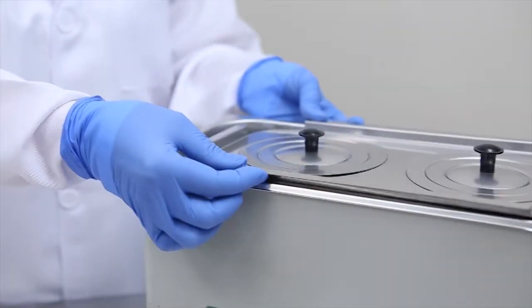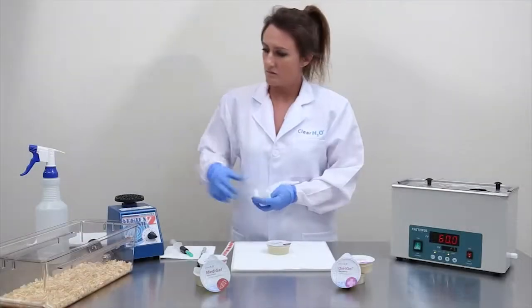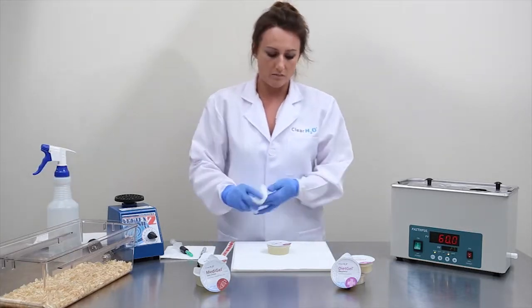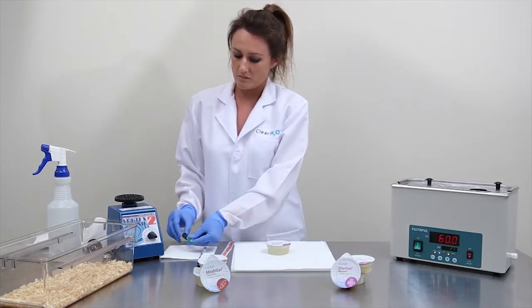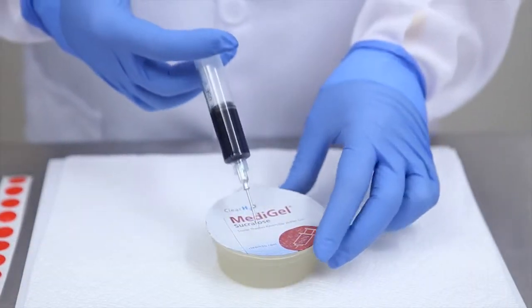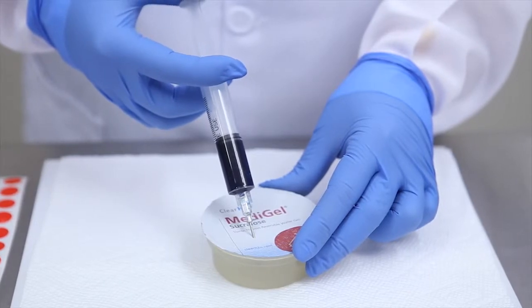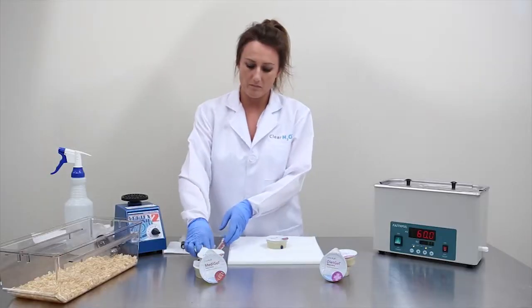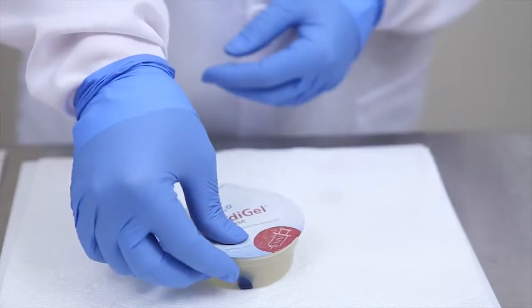After removing the cup from the water bath, follow aseptic technique to prepare the cup lid surface for injection of your medication. After previously determining the medication dosage concentration required for the MetaGel 2-ounce cup, using a syringe, carefully insert the needle through the cup foil lid and inject the required volume of medication. After carefully withdrawing the needle, place a sticker over the injection site and ensure good adhesion.